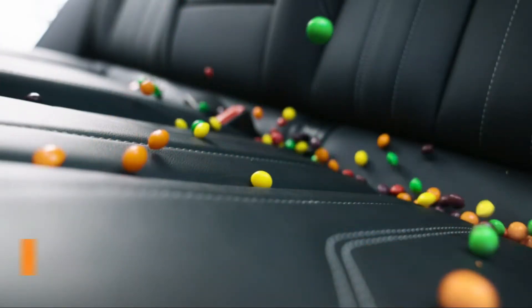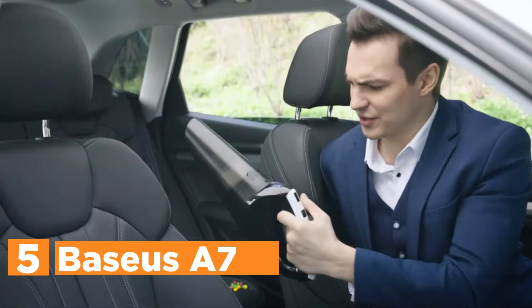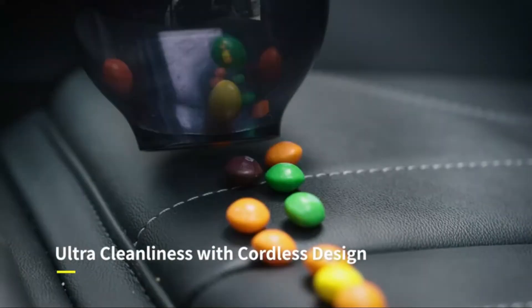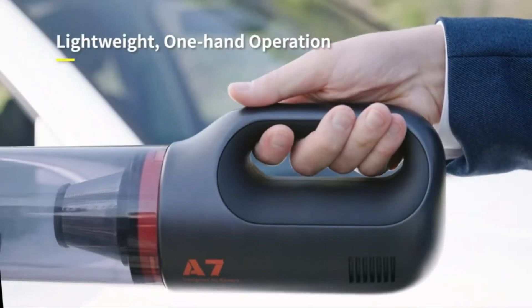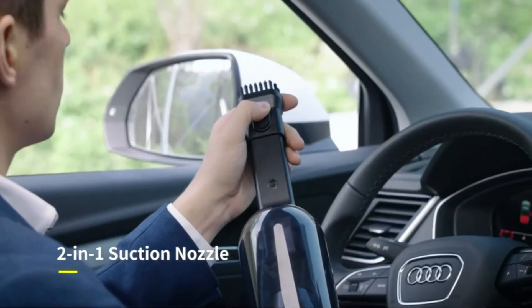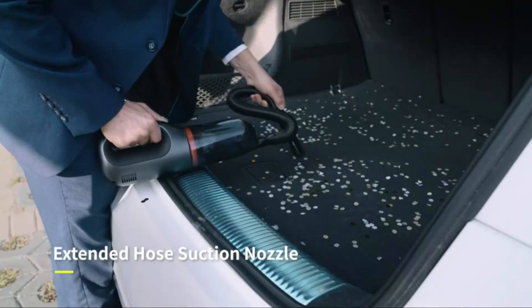Starting off our list at number 5, the Baseus A7. The Baseus A7 is a car vacuum that comes with a 500ml dust cup with enough capacity for everyday use. It is designed with a comfortable handle that allows you to hold the handheld vacuum easily. High-speed brushless motors provide two levels of high suction power, with maximum suction up to 7kPa to clean messes immediately.